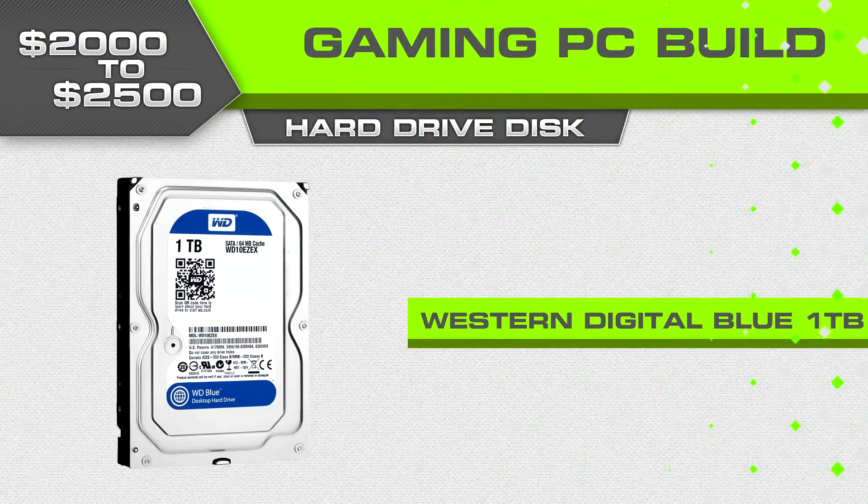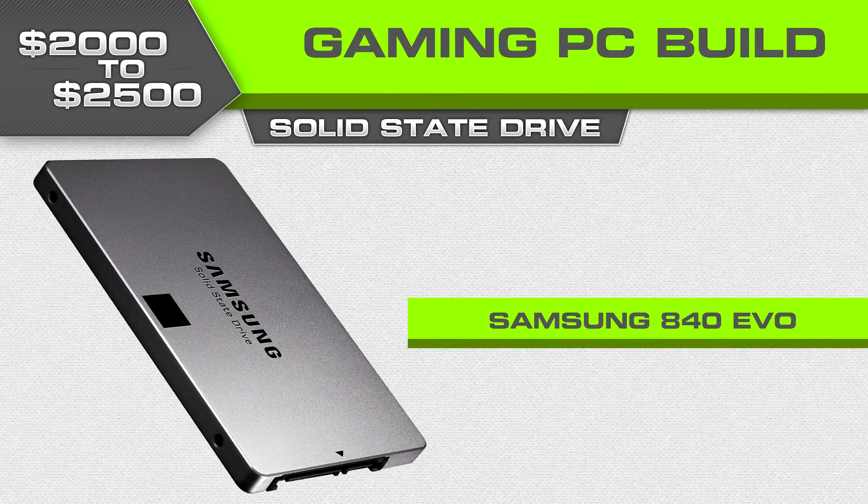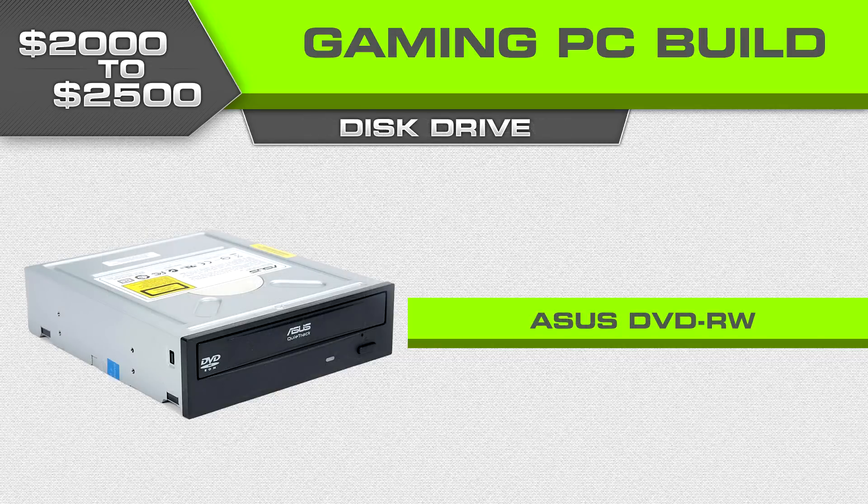Moving on, for the hard drive we're going with the Western Digital Blue series WD10EZEX — it's sixty bucks. You can go with something nicer if you want, but if I ever expand in the future it's normally through a solid state drive. Speaking of solid state drives, this build has one: it's a Samsung 840 Evo — the 250GB version is $145 on Amazon. A few years ago I read articles saying SSD prices would never come down, but if you've watched the hardware market closely over the last year and a half to two years, that was dead wrong.